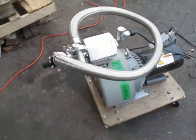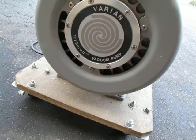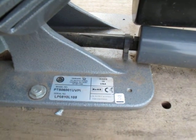This is a Virion Tri-Scroll vacuum pump. The model is PTS-06-001-UVPI.